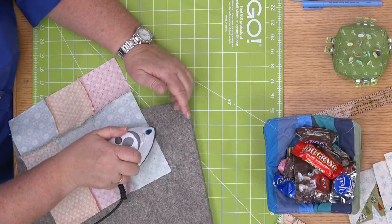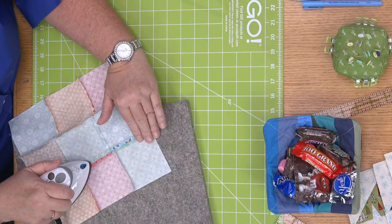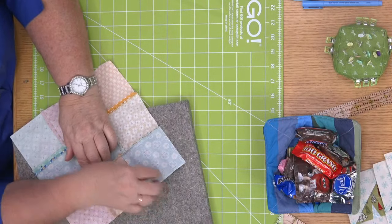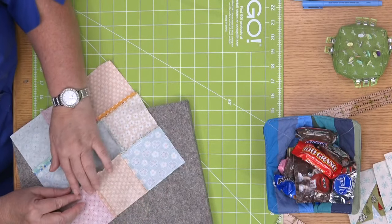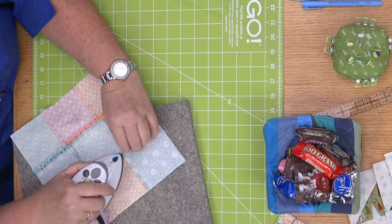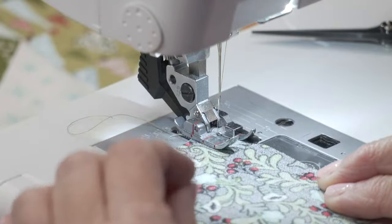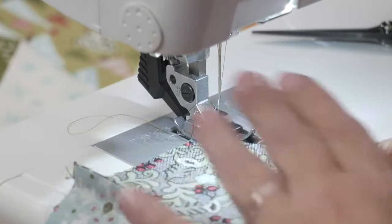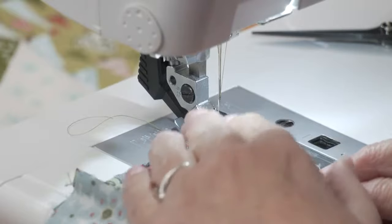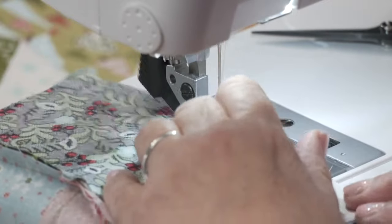Miss Paula has a sewing question: my quarter inch foot seems to wiggle, so my quarter inch isn't always right — do you have any thoughts? My foot locks in, so I don't have that problem. But if you have a foot where you screw the screw in to hold it on, make sure that screw is really tight — use the actual screwdriver that came with your sewing machine. Otherwise you might want to replace your foot, because a wiggling foot would make me crazy.